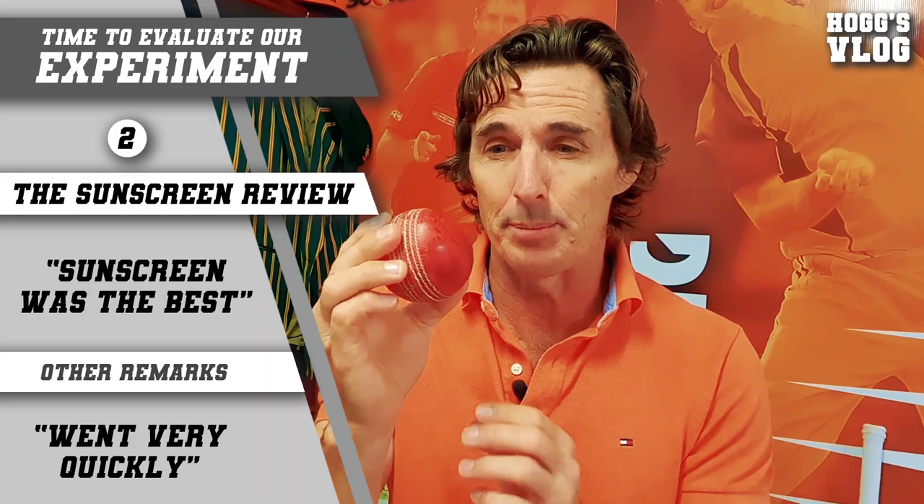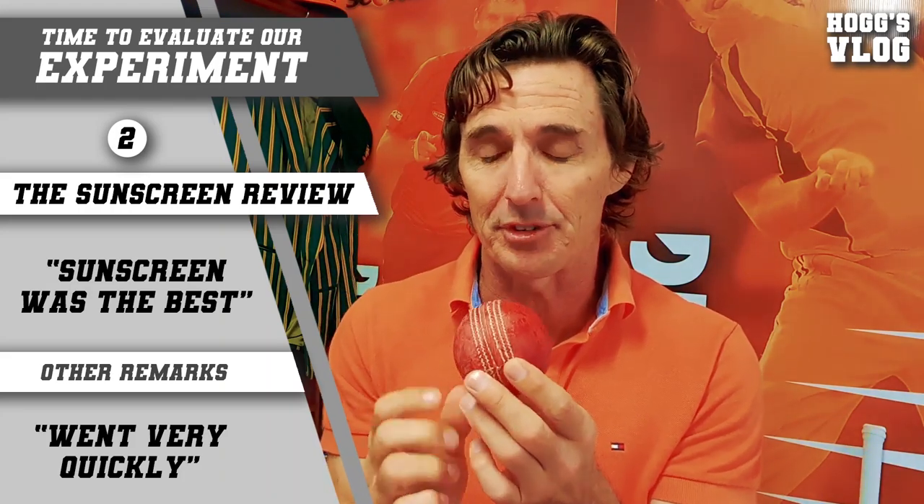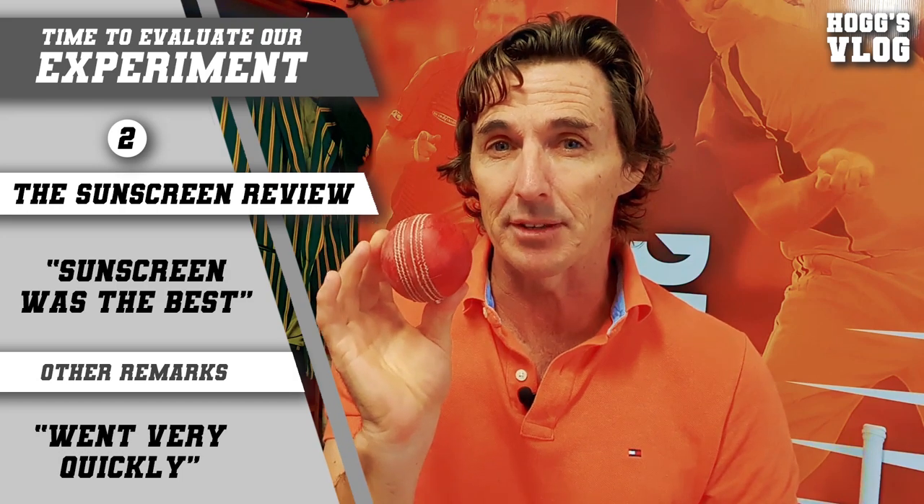After that quick polishing session where we used Vaseline, sunscreen, and a bit of saliva, what came out the best? Well, the saliva did a fairly good job, but it was the one that took the longest process to get the ball shining. The sunscreen was the best — shined smooth and it was up and running within a couple of seconds. So I like the impact of sunscreen.